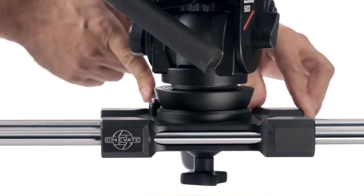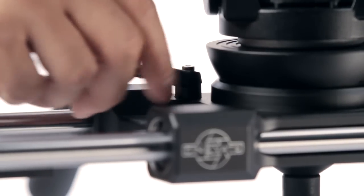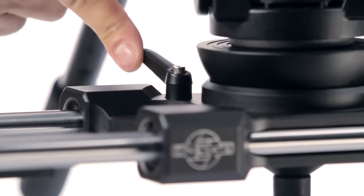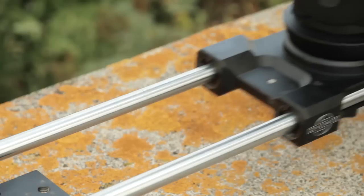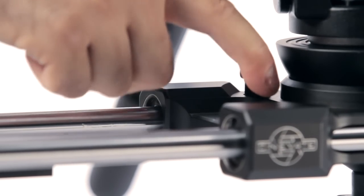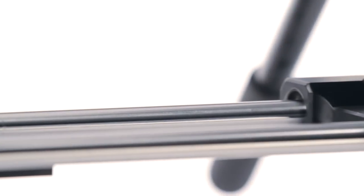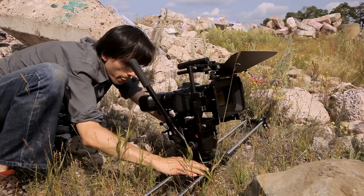We've also changed the brake system. Previously, the brake involved a few components, and one of them — the brake pad — could actually fly off the unit if you kept unscrewing the brake. Because it was spring loaded, people would lose it for good. Now it's very simple. You can see it travels a bit when you tighten it, so if you want it positioned at a certain point, expect it to travel a little. There's a bushing in there that constrains against the stainless steel. If it's not set properly, you just lift and adjust. You can put it on to add some drag, but our preference for drag would be to use your fingers.